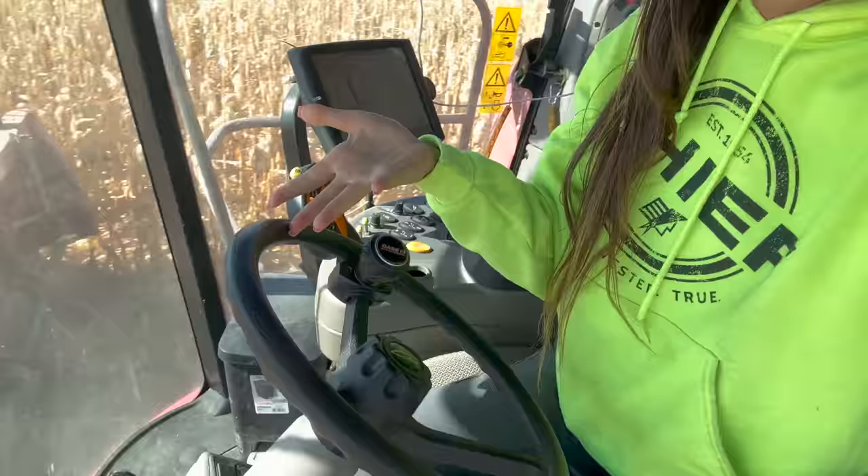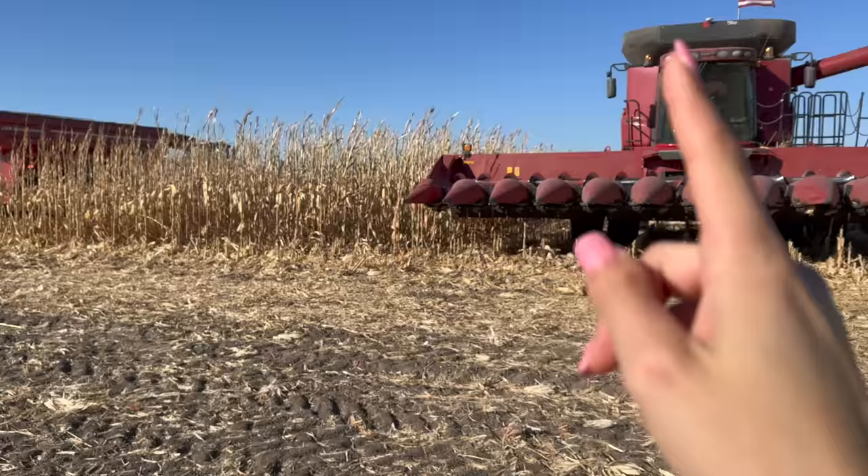Someone asked: why is this machine called a combine if you're not combining things — you're actually separating the grain from the stalk and cob. As far as I know, it's called a combine because you're combining the processes of threshing. Instead of the old days when you had to go cut the stalk, then remove the cob, then shell the grain from the cob, you're combining all of those processes into one machine. The advancements of modern technology have improved farming in so many ways, even just in the last 20 years, 10 years, and five years. It's incredible.